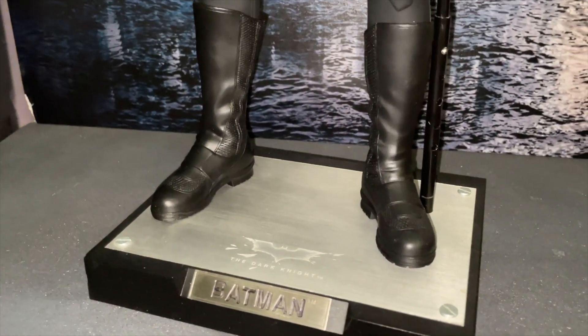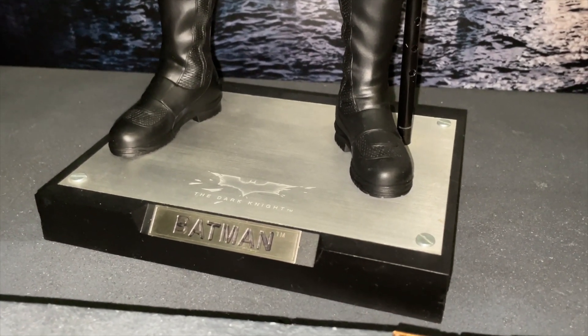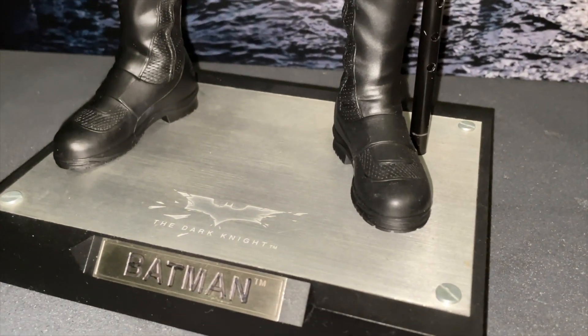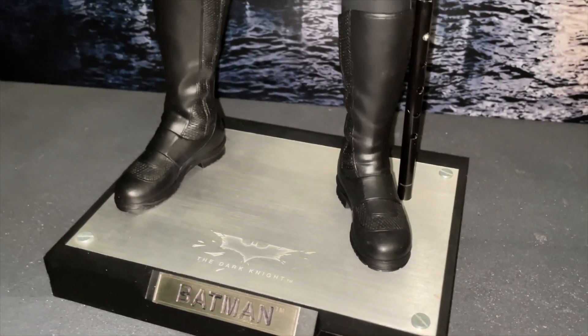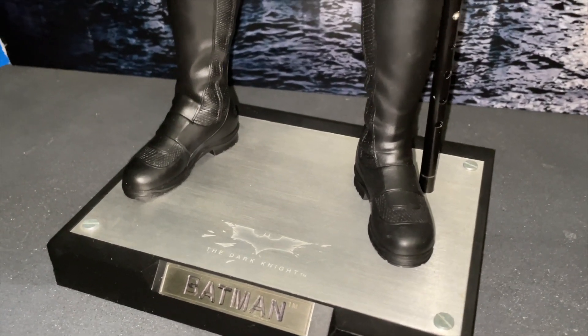Actually, I tell a lie — there are no floodlights. I thought there were, but it must be another figure I'm thinking of. You learn something new every day. As I say, he's got the bat sonic receiver — you slip it out from his boot heel. Very nice touch.